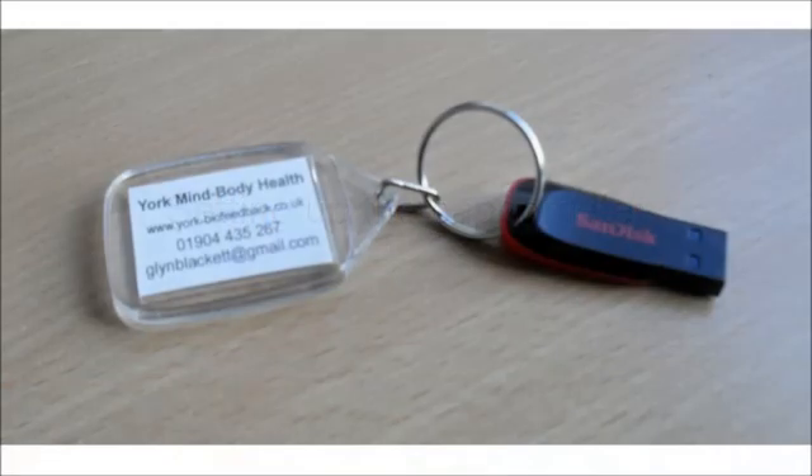A USB dongle looking something like this serves as a software license key. It looks just like a memory stick, and indeed that's what it is — it holds the software that you'll need to install, but besides that, you need it connected every time you run the software. It's worth quite a bit, so please don't forget to send it back at the end of your rental, along with the device.